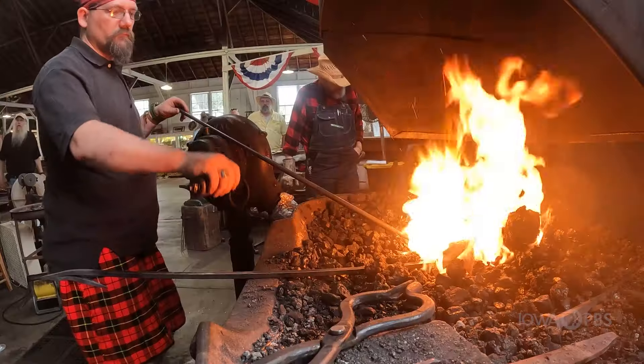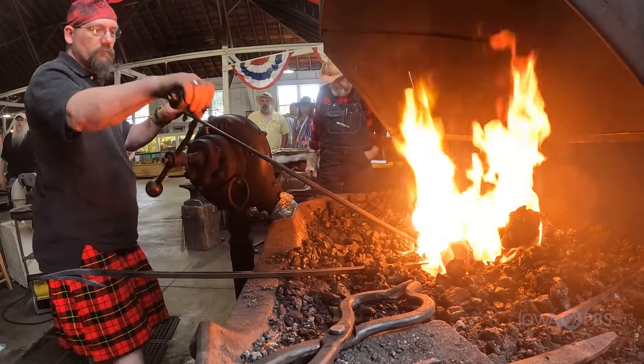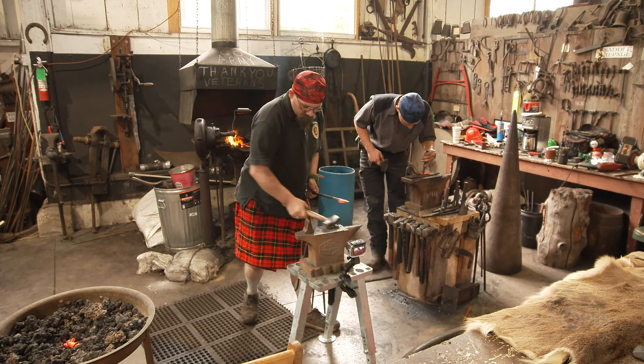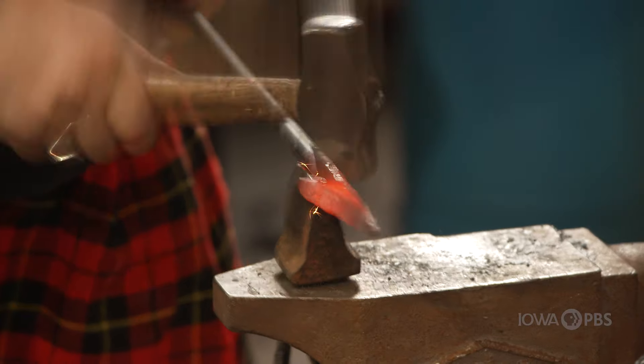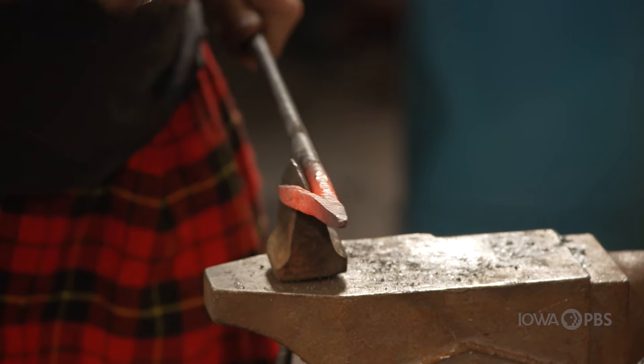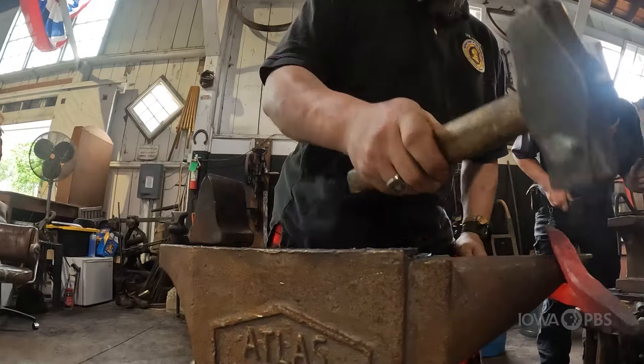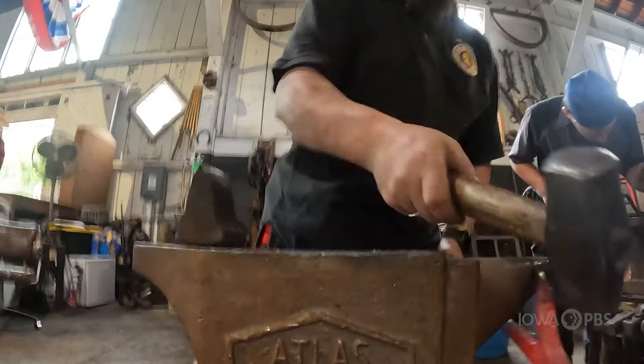So what a blacksmith does is we heat our metal and we hammer it into shape, and open up that wedge. And it's starting to open up. Point is done.